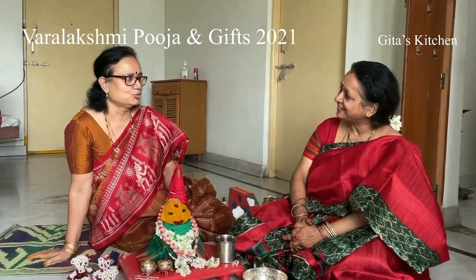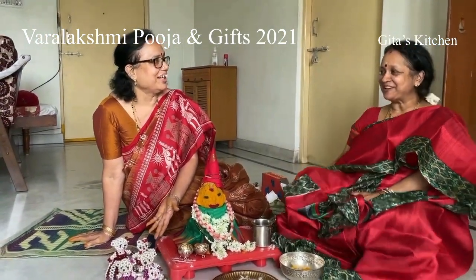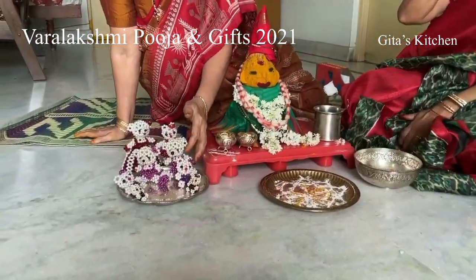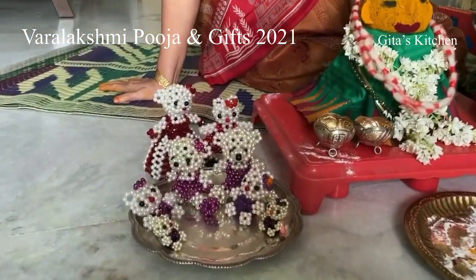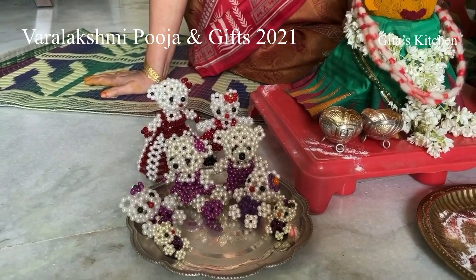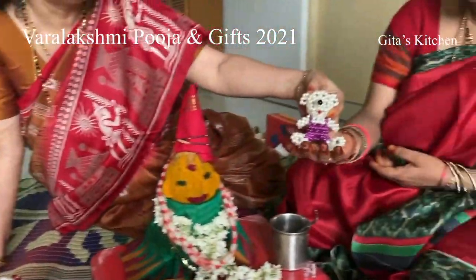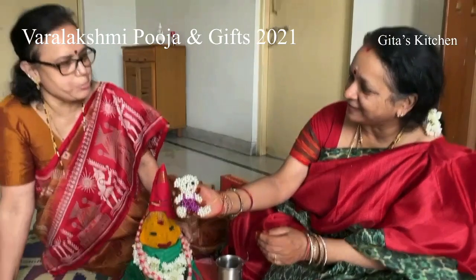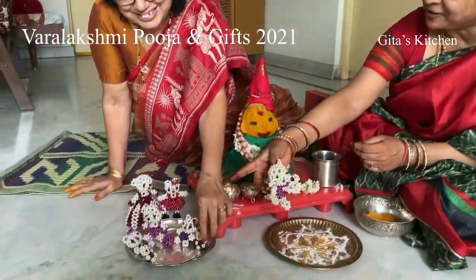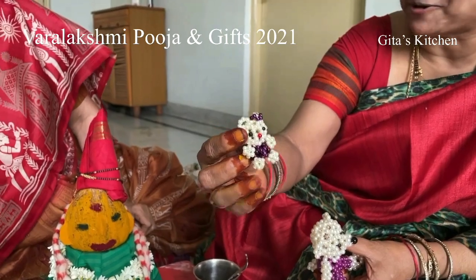Thank you Rama. I like to do this puja very much and I make my own handmade gifts. Rama makes all these handicraft items with beads and more — she is talented in many ways. In her free time she makes lovely handwork items. Today she has brought a sample of a small doll she has made with beads — you can use it as a key chain and hang it on your handbag. It is so cute!